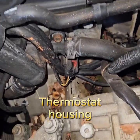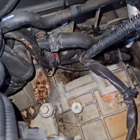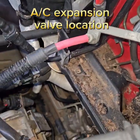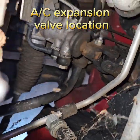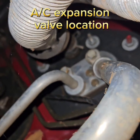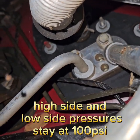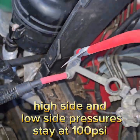Looks like we have mice and mud daubers after sitting for 10 years. And if you're going to do the air conditioning — it's right back here on this firewall. If you chase that line right there, that's your expansion valve right there. You would need to change that if it got stuck open, and this one actually is stuck open, so I'm going to have to replace that.